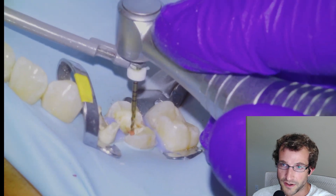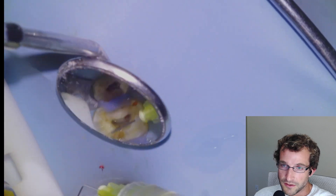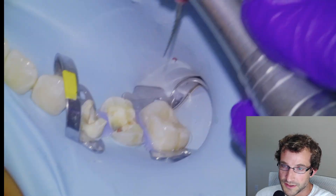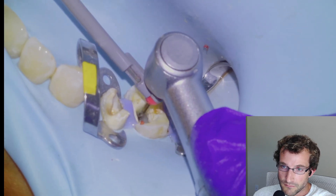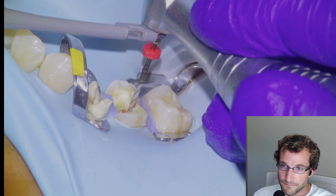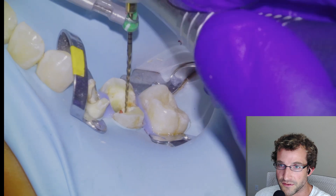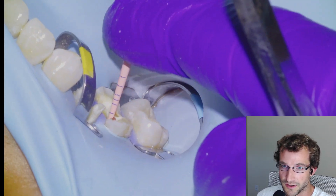We'll irrigate and then continue with our file sequence with the apex locator clipped — irrigate, continue instrumenting. This is a 2504 that we'll take down to length in all five canals. Quick endo because of the open canals. I'll speed through this a bit. Lots of active footage for this case so I'm going to fast forward. This is the final file, the 3504, and then we're going to try some cones in.